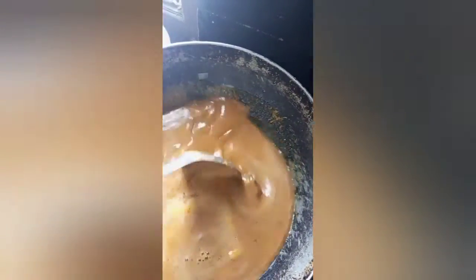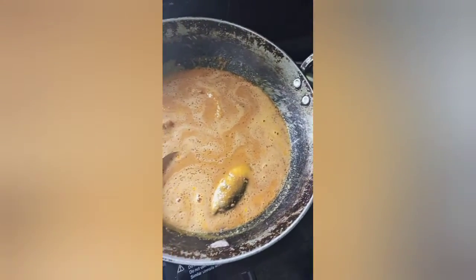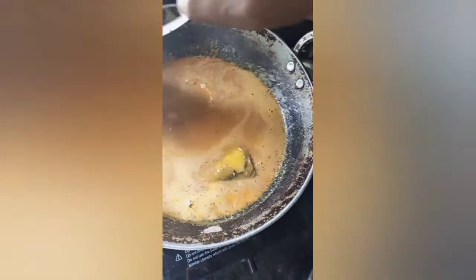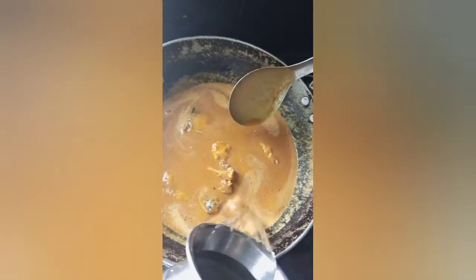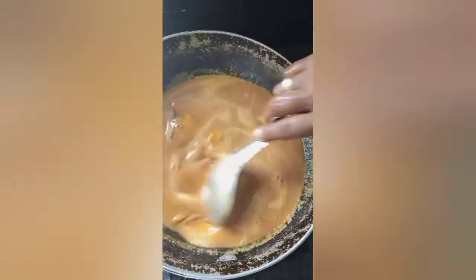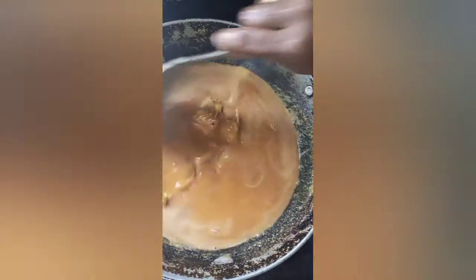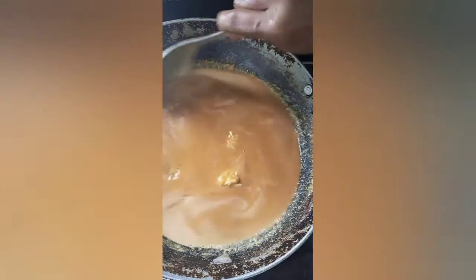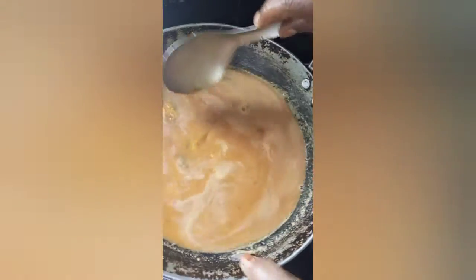Add some flavor for consistency. Add some flavor to the seasoning. Is it good?